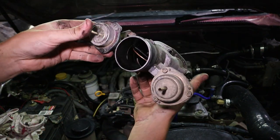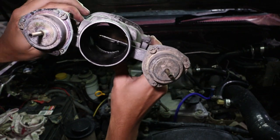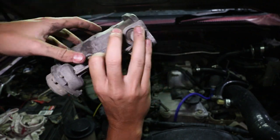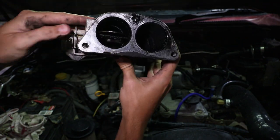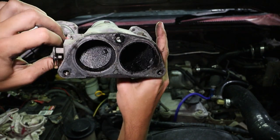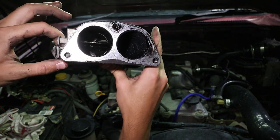This is our intake — you can see we've got a large butterfly on one side right up close. This is what will shut off the engine, and on the other side we've got a smaller butterfly which works with the EGR. You can see it needs a good clean so I'm going to drop this in the degreaser bath before I put it back on.